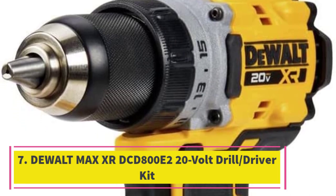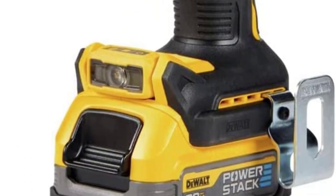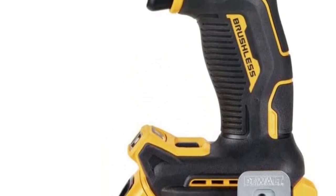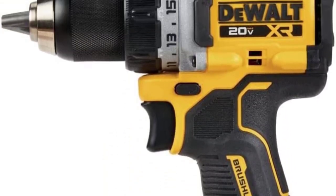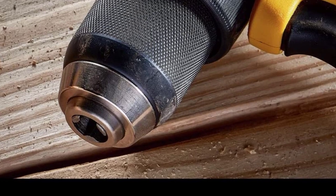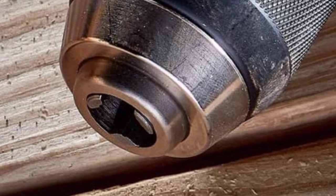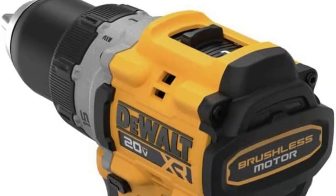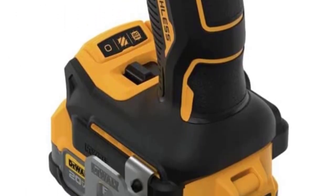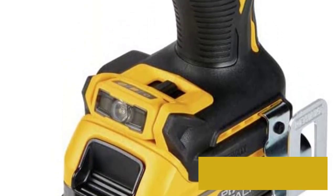Number 7: The DeWalt Max XR DCD800E2 20V Drill Driver Kit. It scores 5/5 across performance, power, ease of use, features, and value. It has a 3-mode, 3-position bright LED work light. If you take DIY seriously, are taking on a large home project such as building a deck or remodeling, or do carpentry projects, then you need a drill that has enough power to match your needs. The DeWalt Max XR DCD800E2 is more than up to the task, with a 20-volt battery, a half-inch chuck, 15 clutch settings, two speed settings with a maximum of 2,000 RPM, and up to 600 foot-pounds of torque.